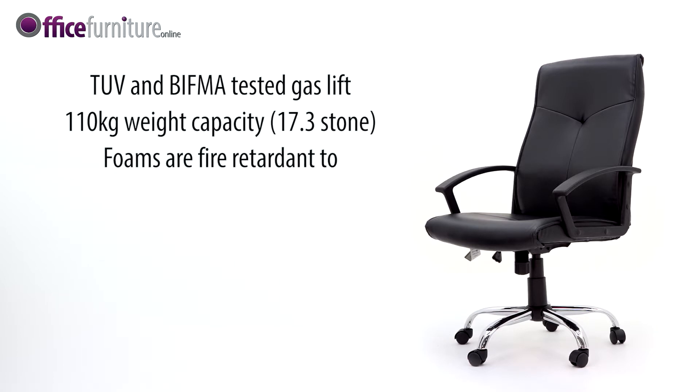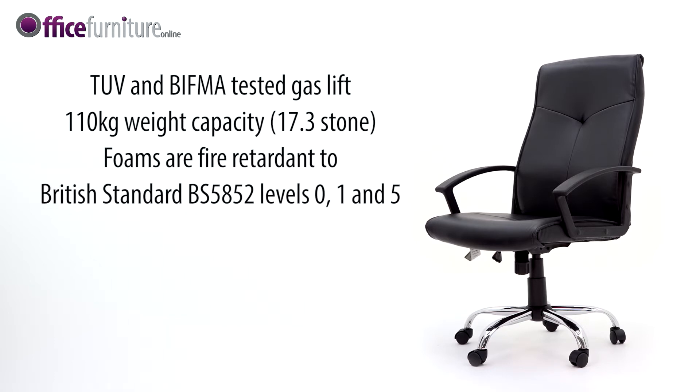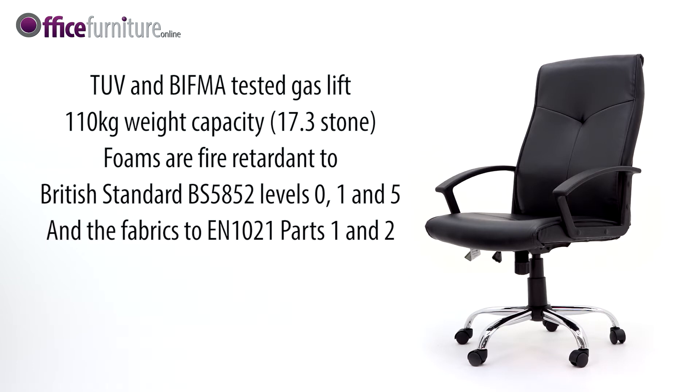Foams are fire-retardant to British standard BS-5852 level 0, 1 and 5, and fabrics to EN 1021 parts 1 and 2.